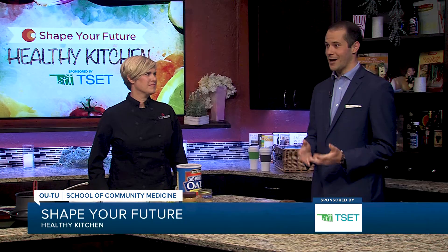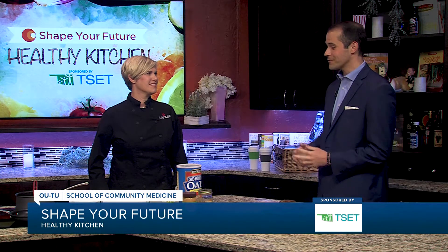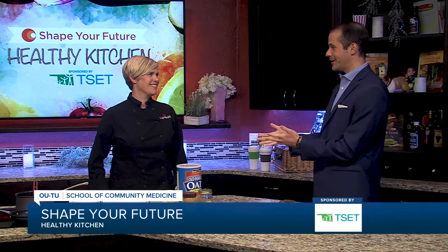Hey, I'm Justin Fisher in the Shape Your Future Healthy Kitchen. I'm with Chef Valerie from OU-TU School of Community Medicine. First of all, I've watched a lot of these segments — I'm finally getting to meet you, so it's an honor.